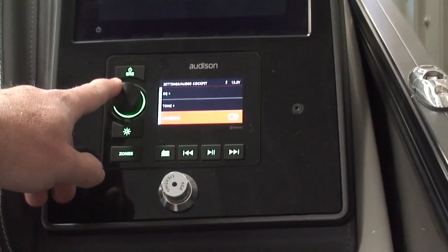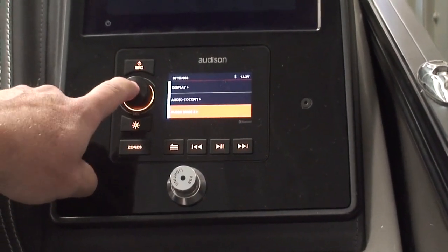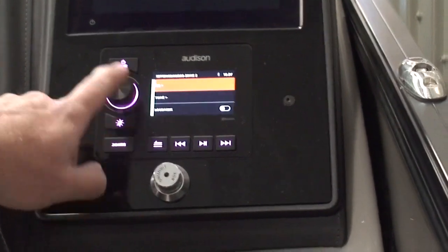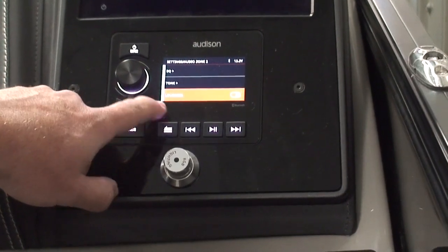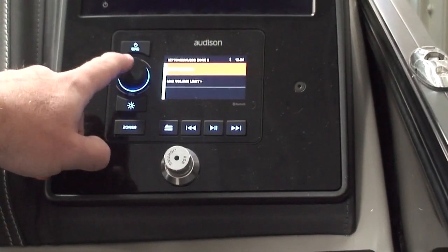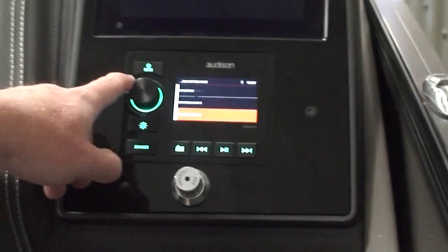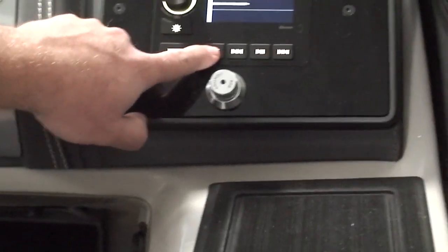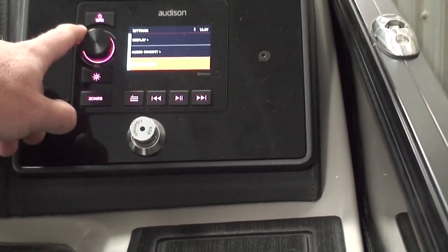Now let's do that same stuff for zone two. Hit the button again, go to audio zone two, and push the dial. We want to turn our equalizer to rock so it matches zone one. Push the button, go to loudness, turn that on — remember, these are the speakers out the back of the boat on the lounge. Let's rename this zone; we could call it stern, so we know it's the rear of the boat. Now when we're in here, we have audio cockpit and audio stern instead of zone one and zone two, so you actually know where those are.